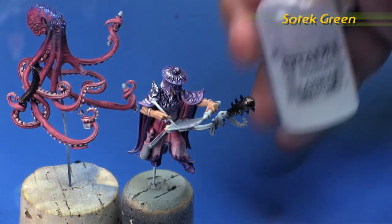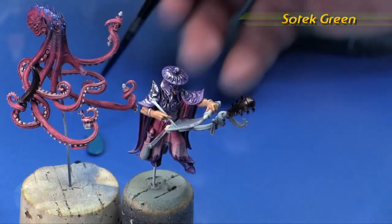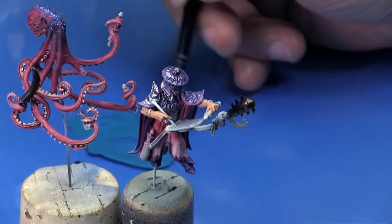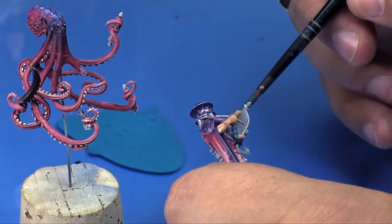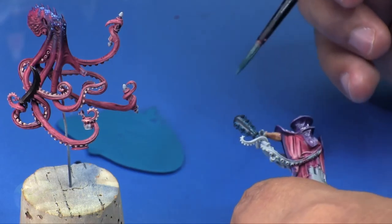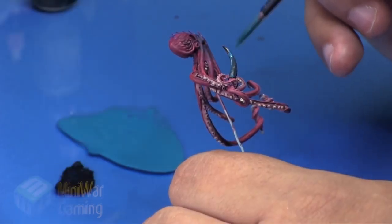Next is Sotek Green and this is going to be for the patina on the bronze. Not necessarily that these are bronze weapons, but maybe they're underwater or whatever the equivalent is in Age of Sigmar. There's all sorts of corrosion on the weapons, and given that these are the octopus's weapons, he's probably picked them up from off the ground — they're just found weapons.